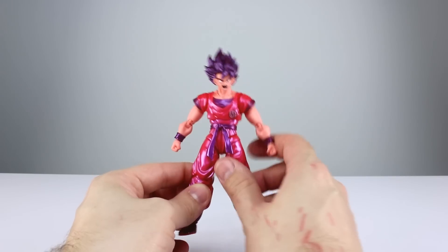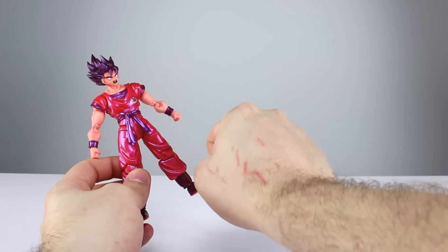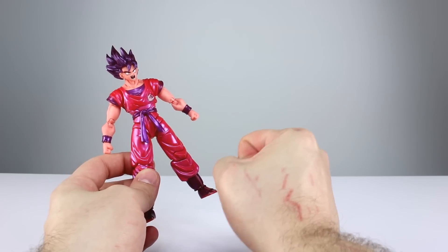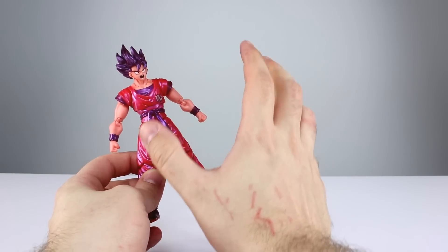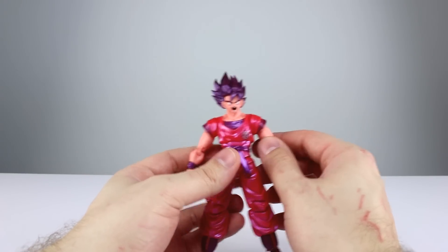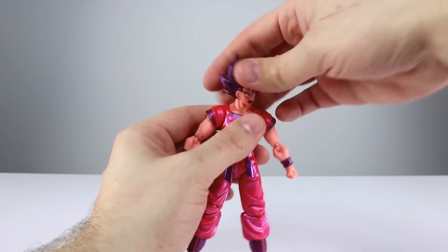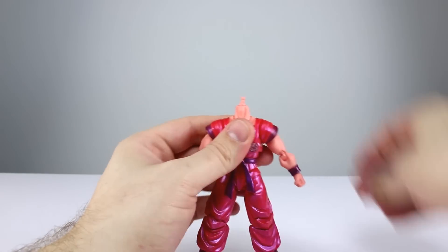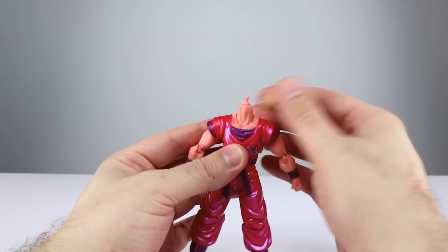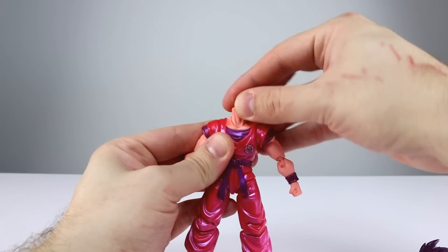By the way, my hand looks like I've been mauled by a dog because I was working on my car and I have very big hands and cars have small tight places, so I apologize for that. As far as the articulation goes, it's all standard for the most part — we've seen this all before, but I'll go over it. We have our little tiny ball hinge up top — still not a double ball peg, it'll get the job done, it's definitely not the best. The neck is on a ball peg, it doesn't move a ton but it does move.